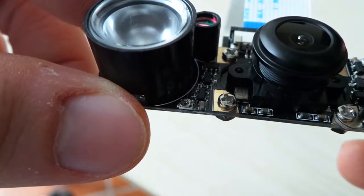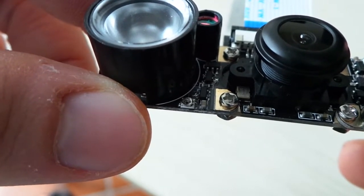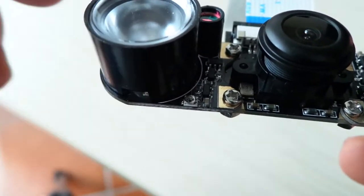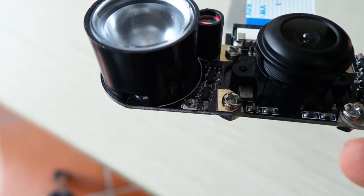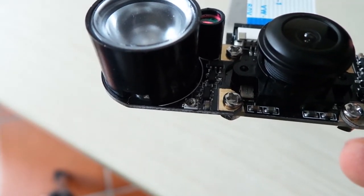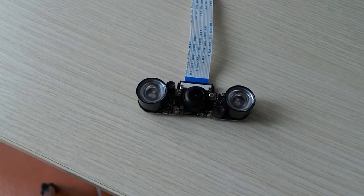Here is the potentiometer — you can use it to adjust the brightness of your LEDs, or to regulate how they dim, so your camera can adapt to every environment, whether darker or lighter, depending on your needs. Very neat. So this was a brief overview of the night vision camera for the Raspberry Pi.